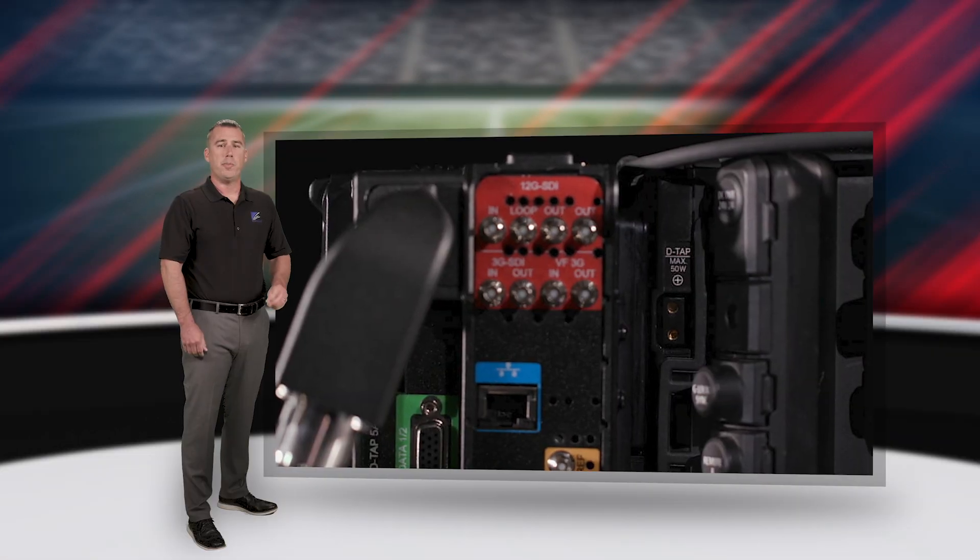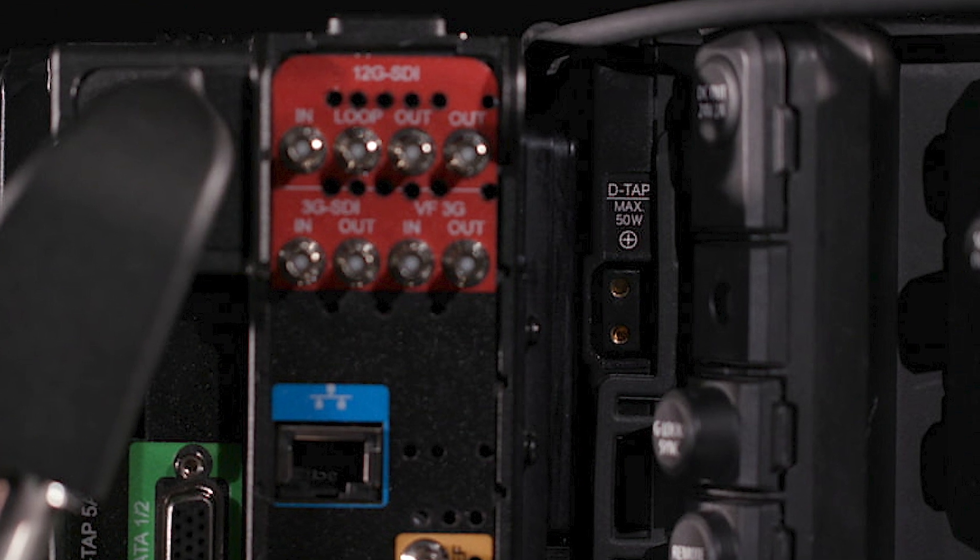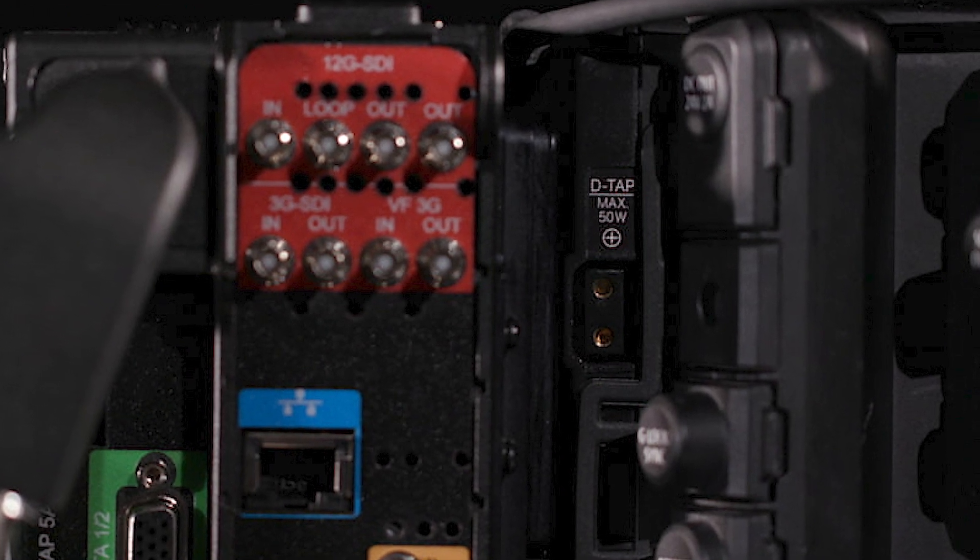Additionally, on the power supply side of things, the adapter provides two DTAP power outlets that supply 12 to 17 volts DC at up to 5 amps each.